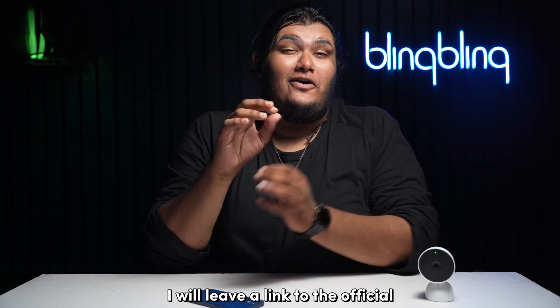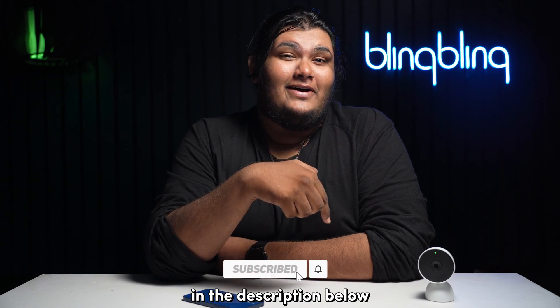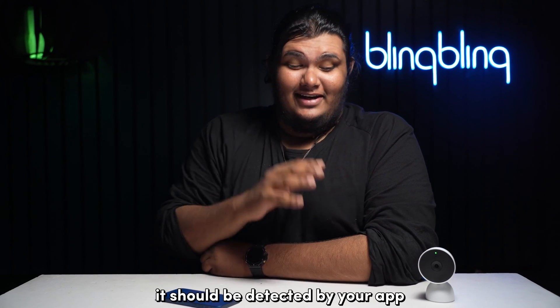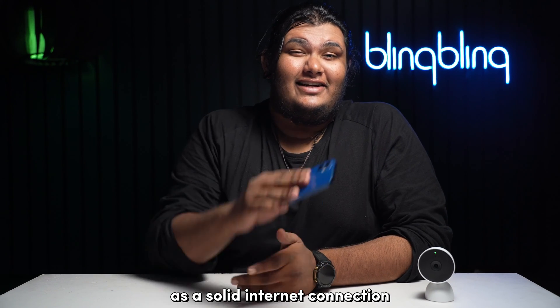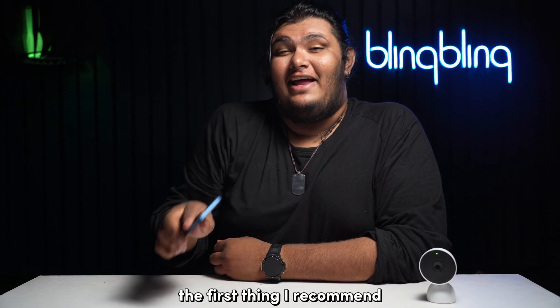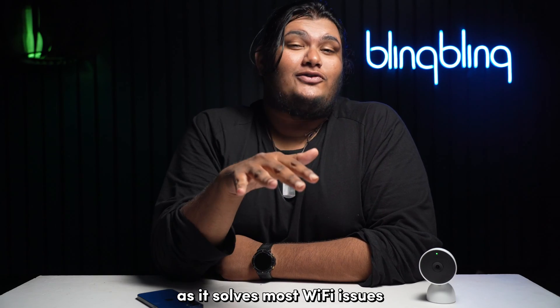I will leave a link to the official reset documents that Google provides in the description below. Once you've reset your camera, it should be detected by your app. If not, check if your Wi-Fi is working, as a solid internet connection is imperative for the functioning of your Nest camera. The first thing I recommend is to power cycle your internet router, as it solves most Wi-Fi issues.